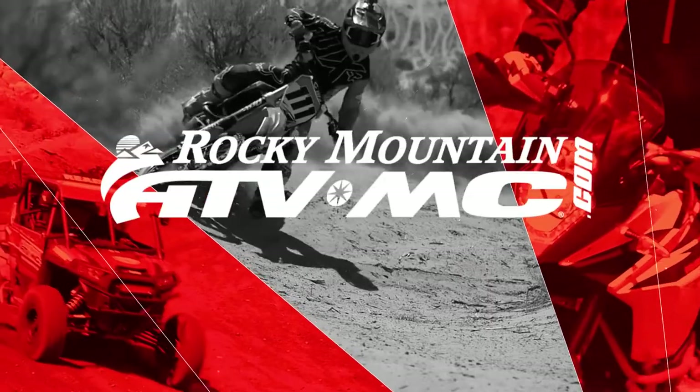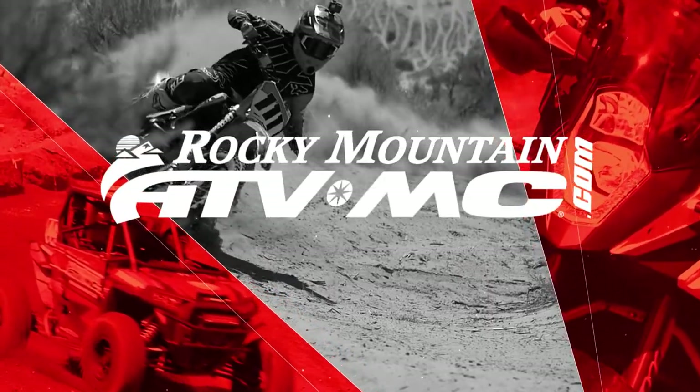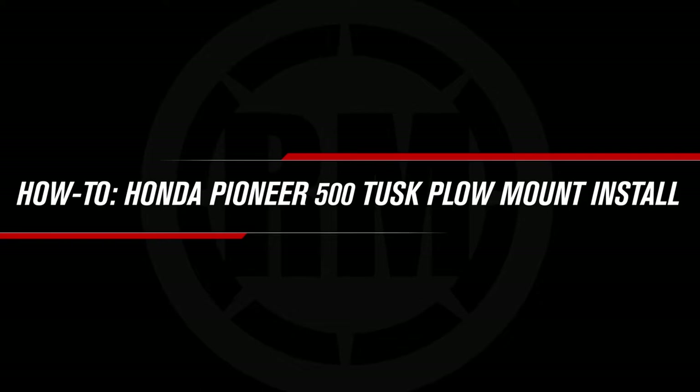This is Steve with Rocky Mountain ATV MC and today I'm going to show you how to install the Tusk Sub-Zero UTV snowplow mount on a Honda Pioneer 500. When the snow starts flying you'll want to be prepared. We have a lot of snowplow options for your UTV and ATV, and today I'm going to show you how to install our Tusk Sub-Zero UTV snowplow mount on this 2018 Honda Pioneer 500. These procedures will work on all Honda Pioneer 500s, years ranging from 2015 to 2019.